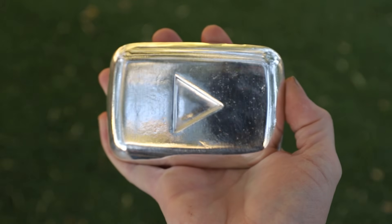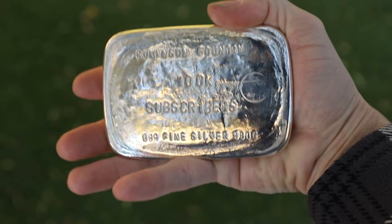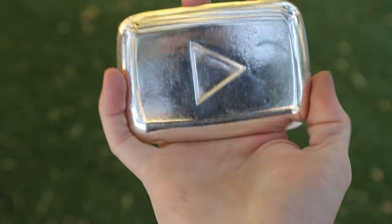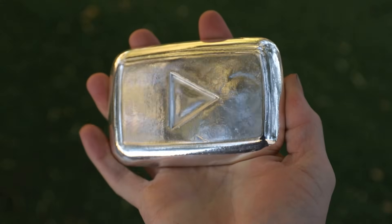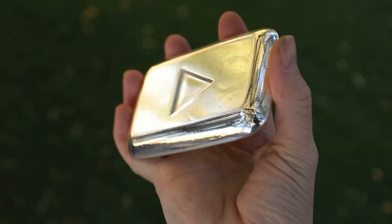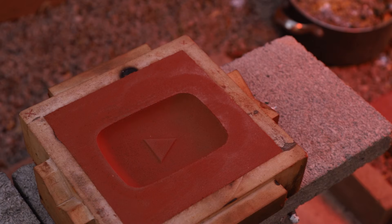Well, I think this thing turned out looking really nice and I hope you guys enjoyed watching me make it. I wonder if this is the only full-size pure silver YouTube play button around — let me know if you guys have seen another one. I hope you guys enjoyed watching this video, and if you did, please give it a thumbs up. Let me know what you think in the comments and subscribe for future projects. As always, thank you for watching and thank you to everybody who has helped support this channel. I certainly could not have done it without you.